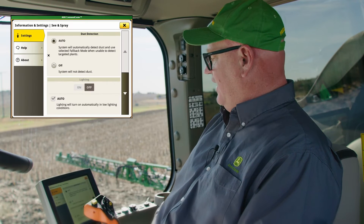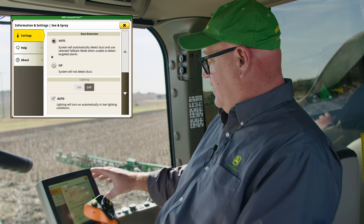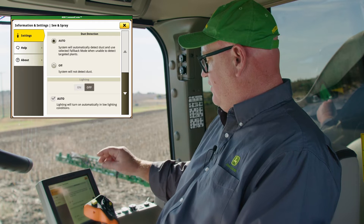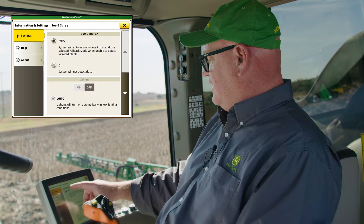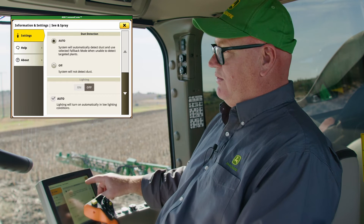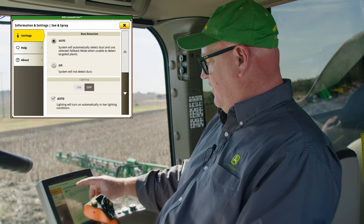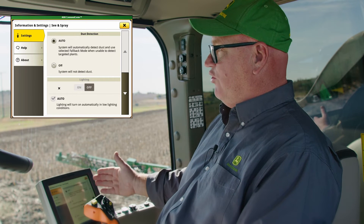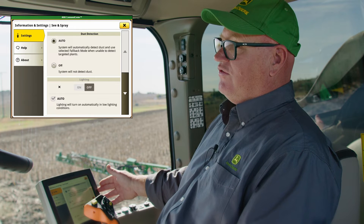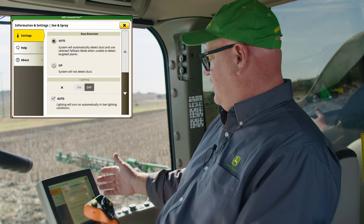We also have a couple of advanced settings. To give Australian farmers a wrap, the dust detection setting was introduced from requests from farmers in Australia. When dust detection is in auto mode, if a camera's view is blocked by dust, that camera and the nozzles associated with it will go into fallback mode. You can turn this off altogether so it sprays normally, or leave it in auto. Typically the nozzles and cameras behind the wheels — where there's a lot of dust — will go into fallback mode in dusty conditions.